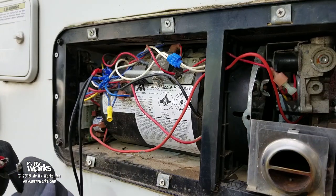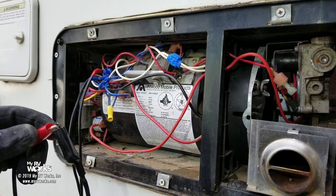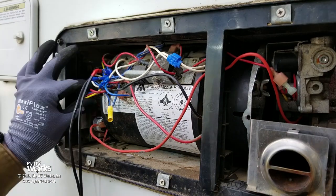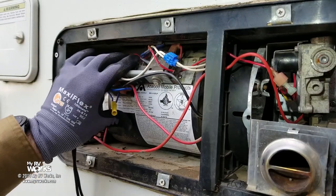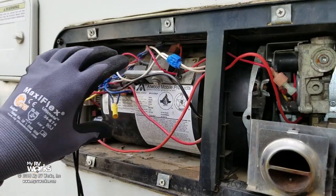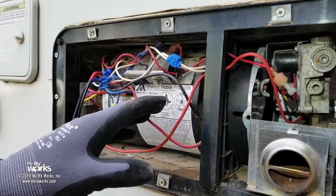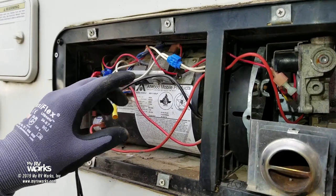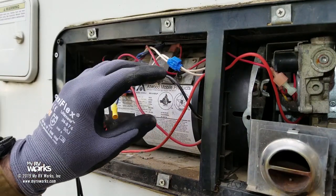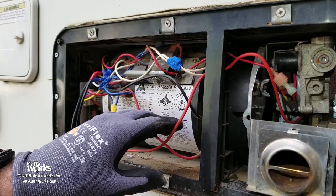I hear it clicking. Let me touch them together here. It wants to. You hear that? That motor — squealing like a pig, really bad shape. So what we're going to cover in this video is how to get to that motor, how to get it replaced, and how to put it all back together again. There are a few tricks of the trade I'll share with you as we go along.